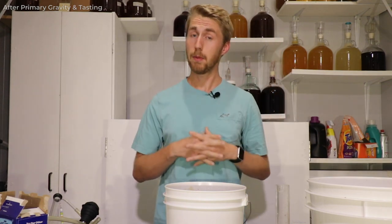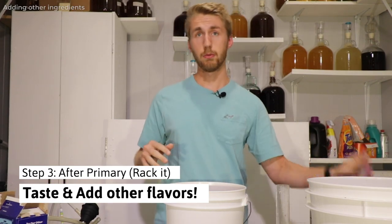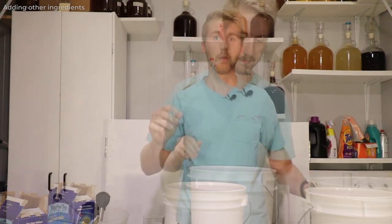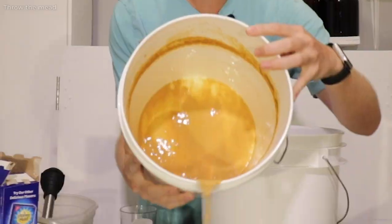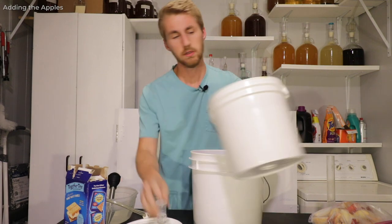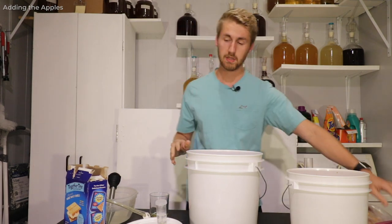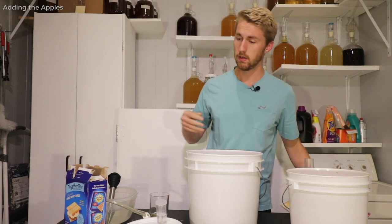I need to rack it over into this container and then add in three pounds of apples. Here are my cinnamon sticks, clove, and other ingredients — let me go ahead and do that. There's quite a bit of sediment here at the bottom — that is a lot of dead yeast. To make this apple pie-y, we do want apple flavor, so step one is to add my apples. I'll do that here in just a moment.